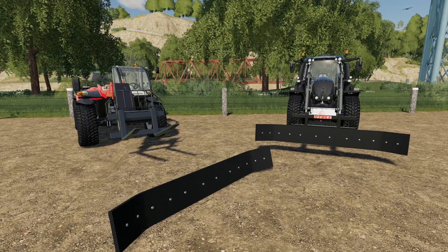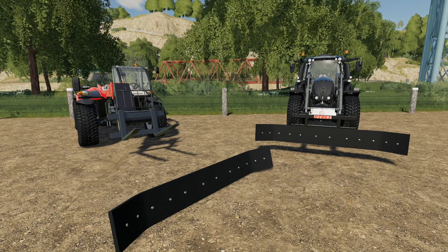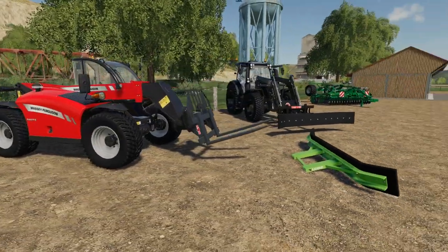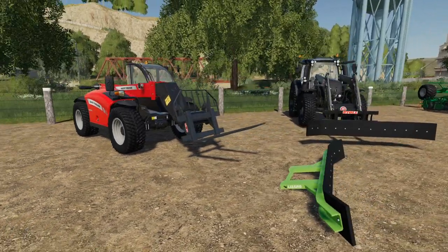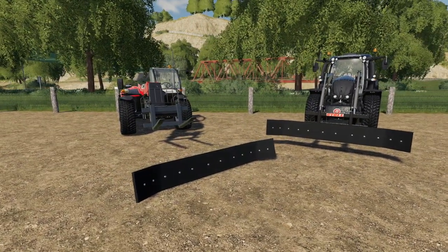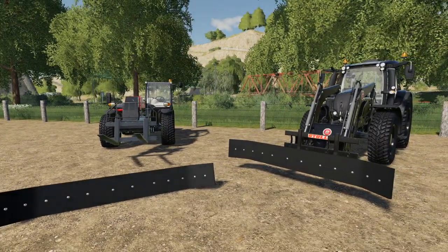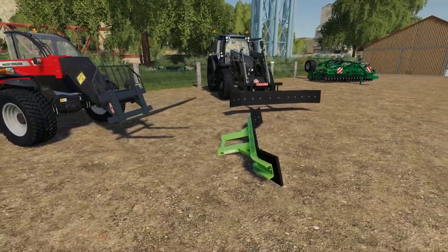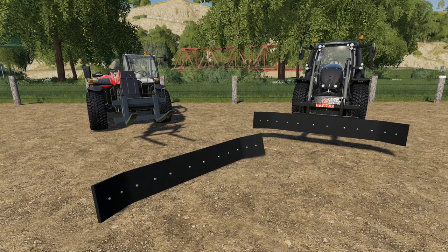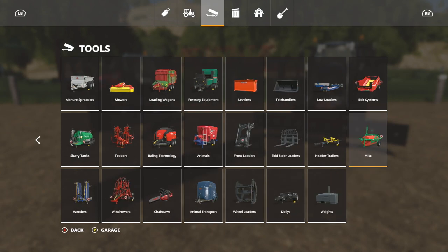Our last new mod today is the Fork Mount Rubber Scraper Pack. I have one issue with this — the mod hub description talks about heavy duty rubber scrapers for farmyard roads, steel wire reinforcement, reversible rubber — all great, but none of that actually helps you use it in the game. You just need to know how to use it in-game, this is not real life.